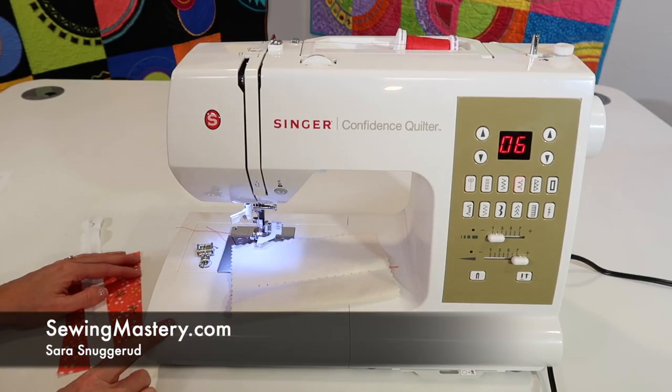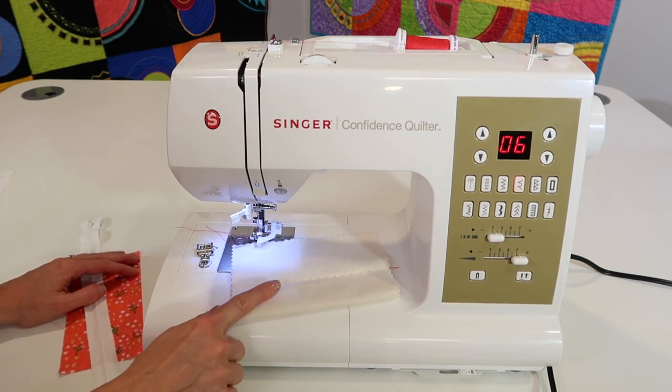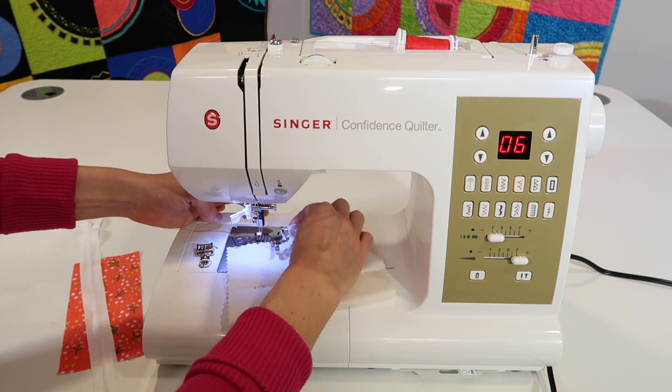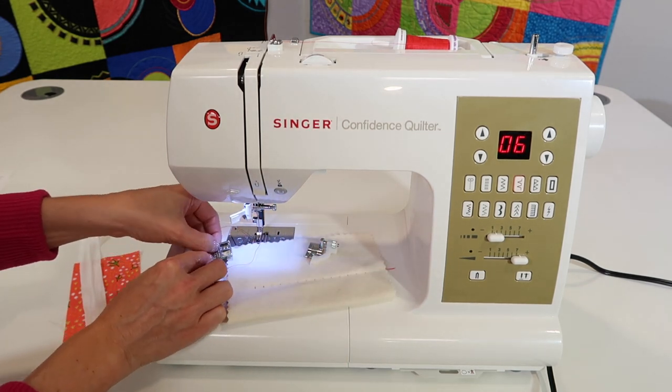I'm working through some of the accessory feet that came with the Singer Confidence Quilter, model 7469Q. We just finished doing a blind hem with stitch number 06. I'm going to go ahead and touch the little foot behind it to remove it, because this time we're going to talk about the zipper foot.